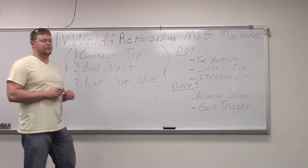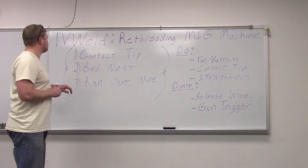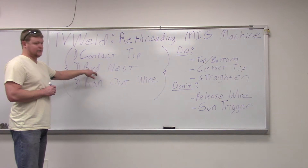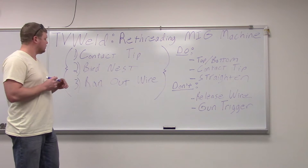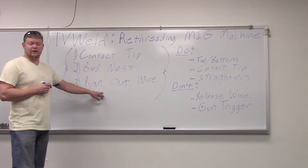What we're going over today is re-threading a MIG machine. There are a couple of reasons to do this. First, you could have your contact tip freeze, which would then cause a bird nest. So what you're going to have to do is snip the wire behind the bird nest, clean all the old wire out, and then re-thread it. Another reason would be you just ran out of wire — eventually the spool runs out and you've got to change it.